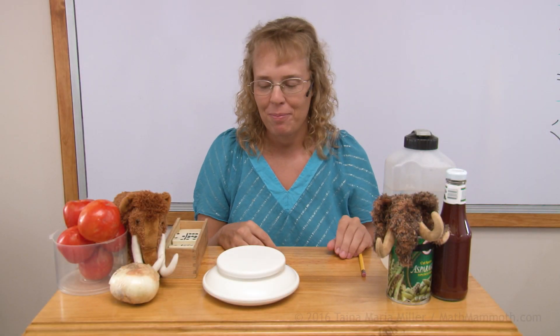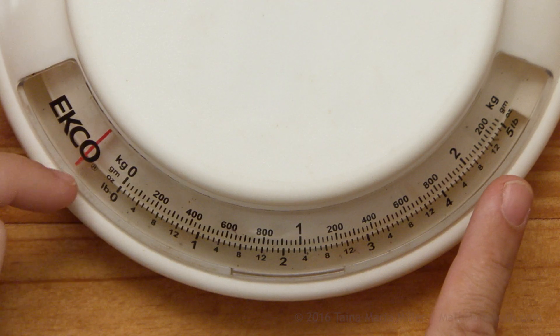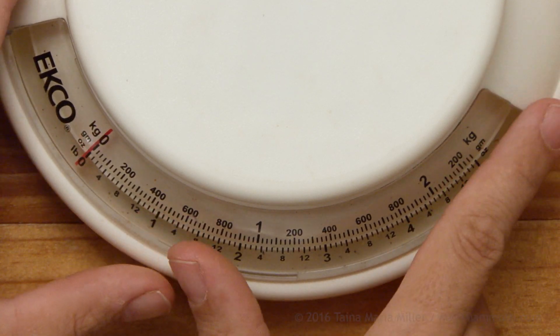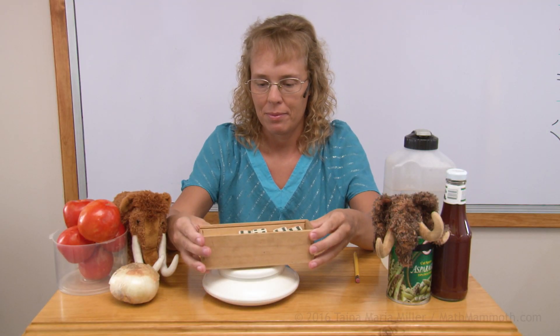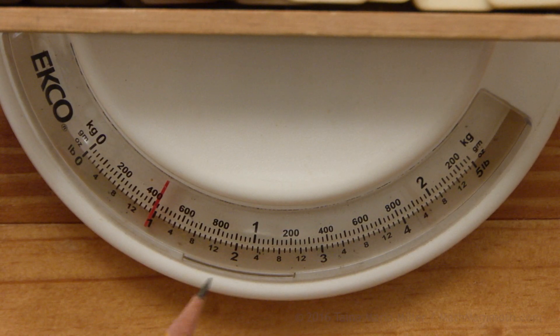Now let's weigh something — for example, this box of dominoes. Before I do that, I need to set my zero line. This red here needs to line up with the zero. As you can see, it goes close to the one pound mark, but we're reading at the top. So it is a little bit past the second small line after 400 grams — maybe 425 grams, or a little bit more than that, 430 grams even.